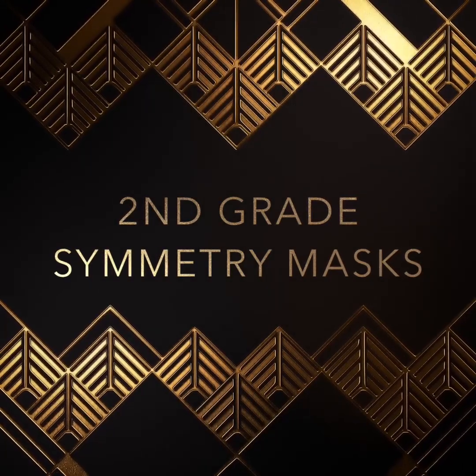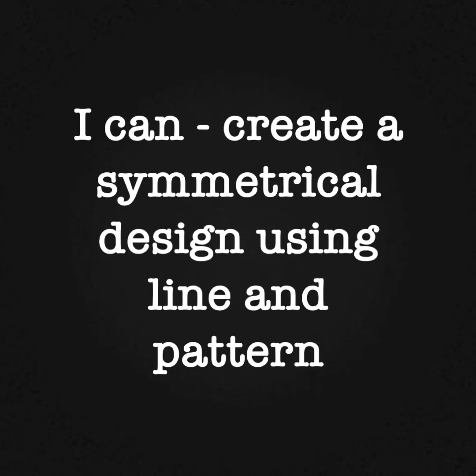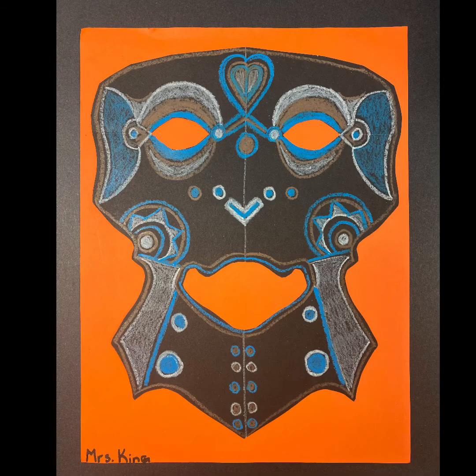Welcome to second grade symmetry masks with Mrs. King. The goal of this project is to create a symmetrical paper mask design. We will work through this project over a few class periods. At the end of this project you should be able to say 'I can create a symmetrical design using line and pattern.' Notice how my design is the same on both sides like a mirror image. That is symmetry.